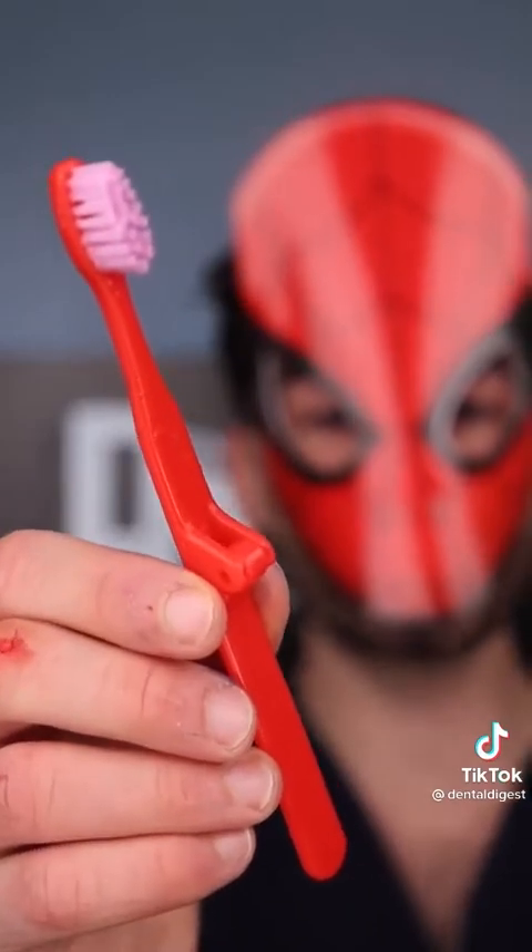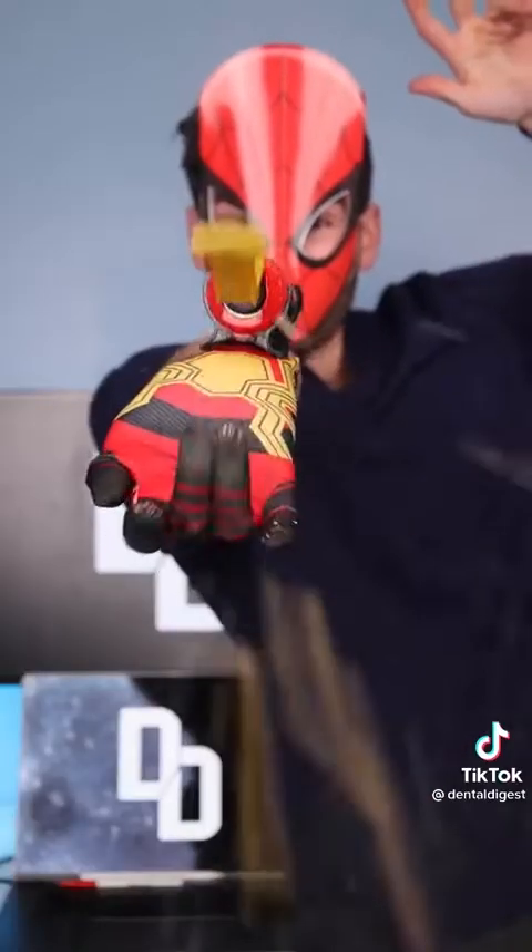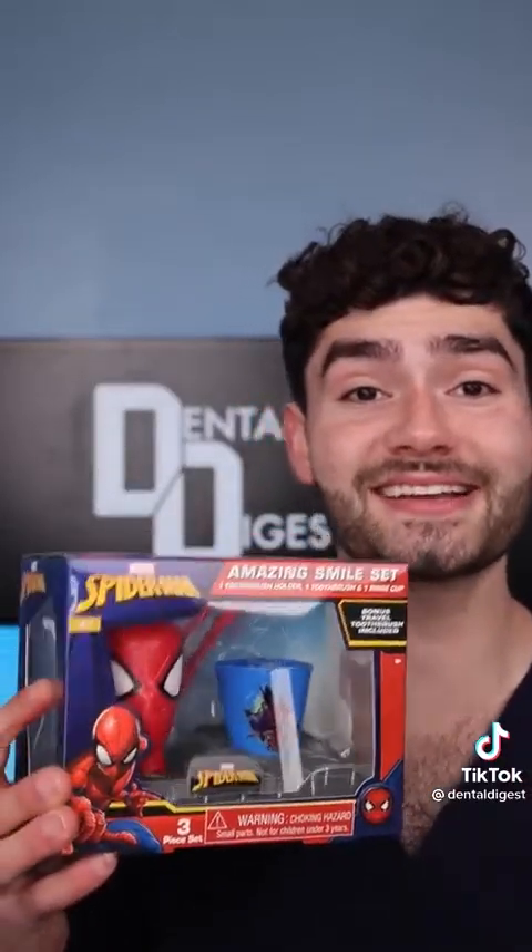This toothbrush is biting tooth decay and blasting flash away. Let's check the after results. The new Spiderman movie has my spidey senses tingling.